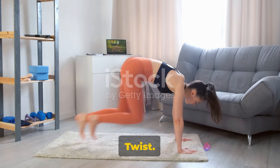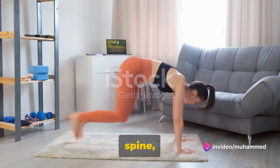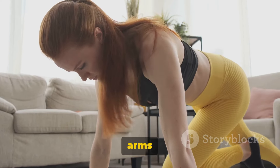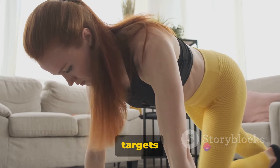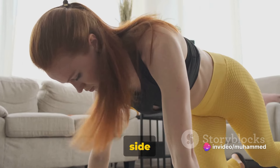Next, we move on to the Russian twist. Sit on the ground with your knees bent, pull your abs to your spine, and lean back a few inches while keeping your back straight. Extend your arms in front of you and twist your torso to the right, then to the left, to complete one rep. This movement targets the obliques, helping to tone those side muscles and burn off that pesky side fat.